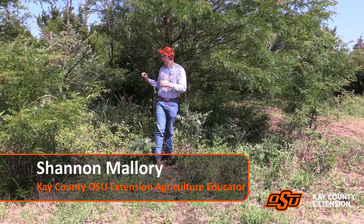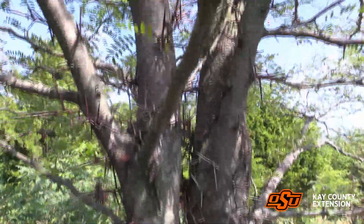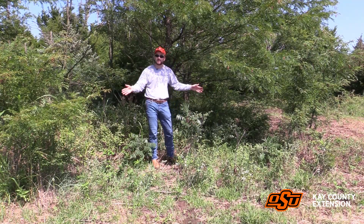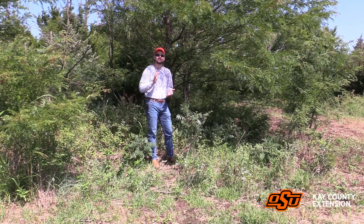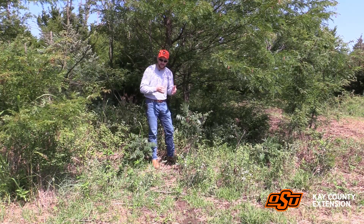I actually have a small tiny little population of honey locust here, largely probably from this tree right here. It's the largest tree here, it seems to be mature, and we can see a couple of little small shoots — they may even be suckers from the root system. There is a certain way that we can make sure that we take care of this problem, and that is applying the cut stump herbicide treatment.